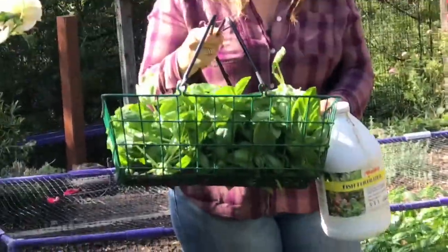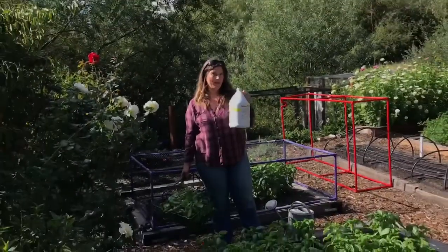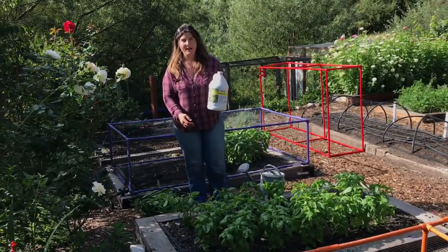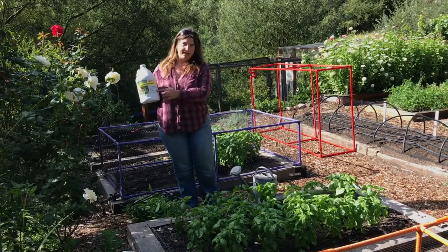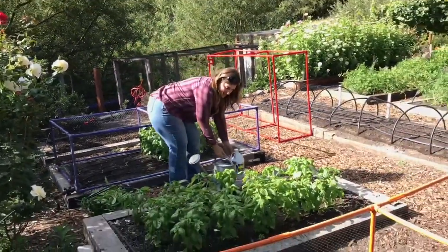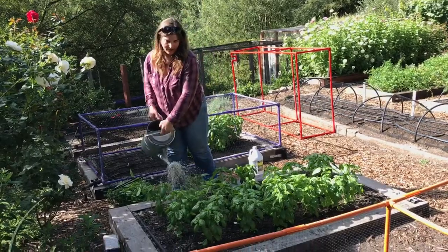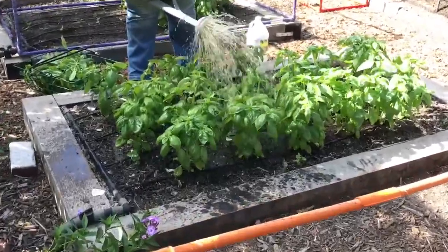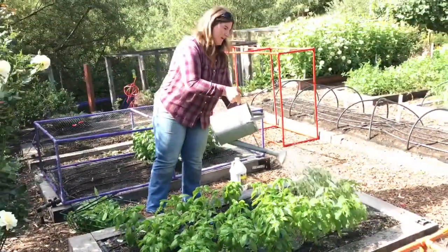We're growing the Renee's Garden Italian pesto basil, and I've cut all the basil I need to make a nice big batch of pesto. The next thing you want to do after harvesting to keep your basil growing leafy and to keep it from flowering is to fertilize regularly with a high-nitrogen fertilizer. I use organic fish emulsion — it's high nitrogen, you can tell by the numbers 5-1-1, which stands for nitrogen, phosphorus, potassium. The first number is always nitrogen, so you want that highest number to be nitrogen. I mixed it up at four tablespoons per gallon of water, and after I harvest I'll just water it in with the high-nitrogen fertilizer.